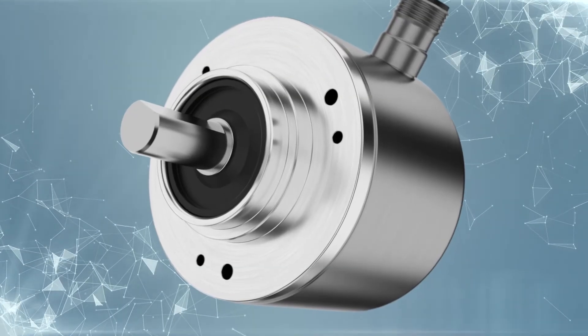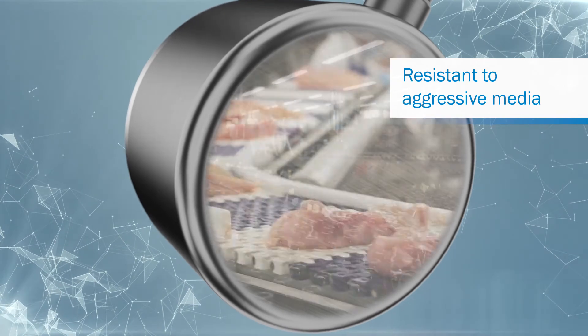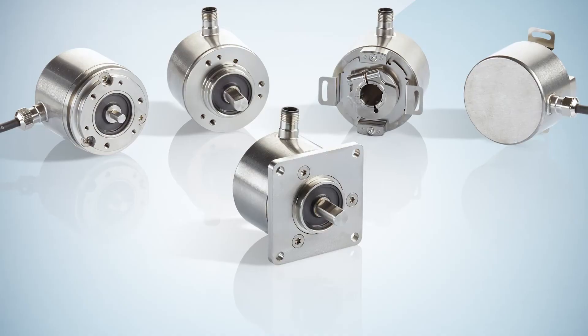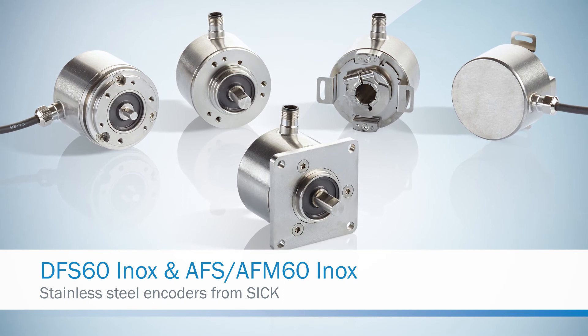The new stainless steel encoders from SICK are ideal for applications with high resistance requirements to aggressive media. Stainless steel encoders from SICK: Resistant. Precise. Programmable.